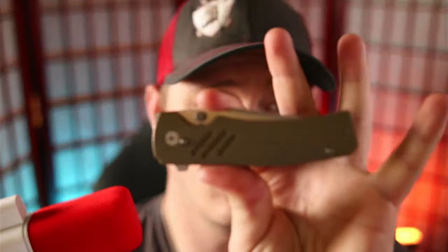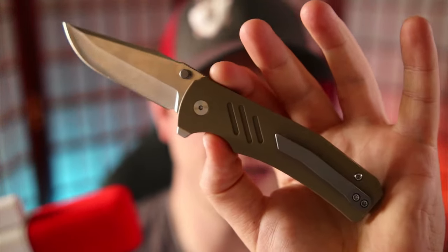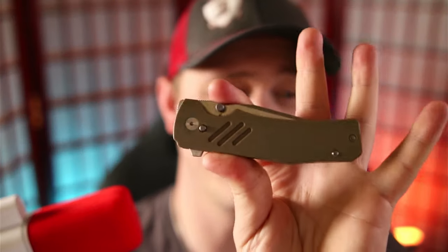Two months ago, I shot a review video on this knife right here. This is the Dark Bolt Designs Stratus, and I love it. I love this knife for a couple different reasons, but primarily because of this design right there. This little tab, this little button, will actuate the liner lock and allow you to deploy and disengage the blade very, very easily.